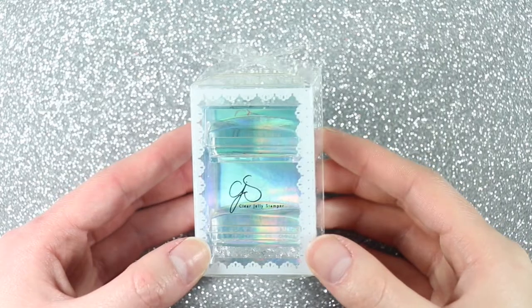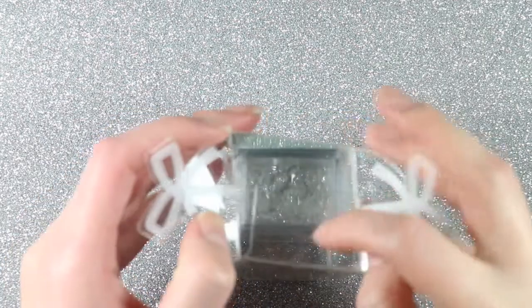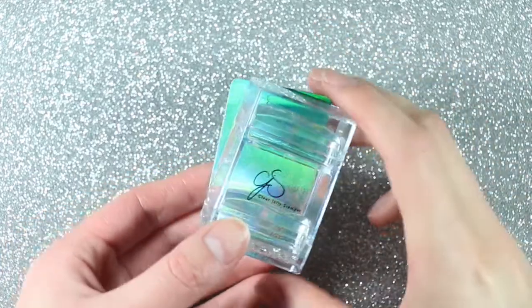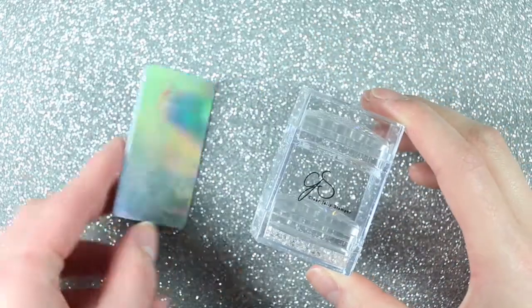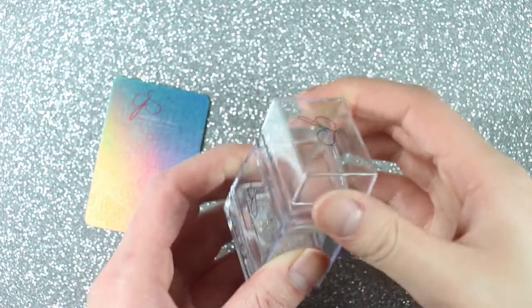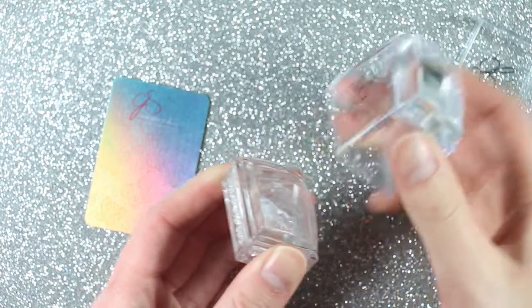I believe these are the OG clear jelly stampers, which are honestly so life-changing in terms of stamping. Because I didn't want this video to be super long, I'm going to be showing you one of the stampers they sent as well as one of the stamping plates, and then in another video I'm going to show you the other plates and polishes they sent.